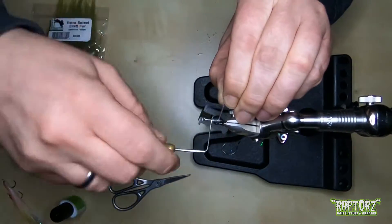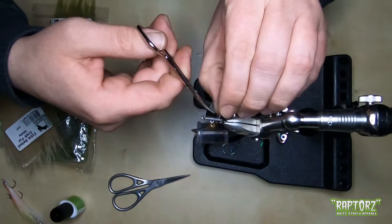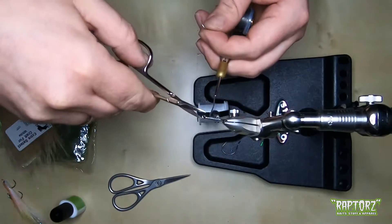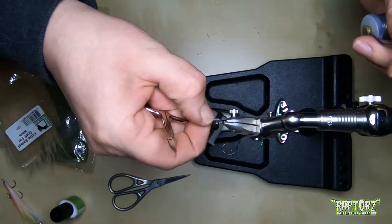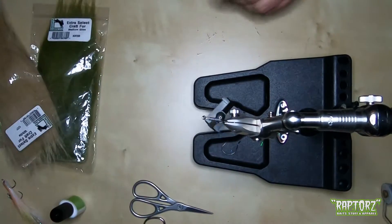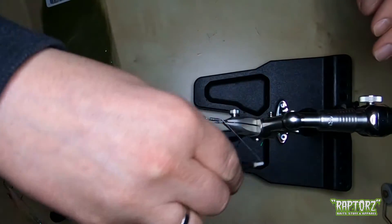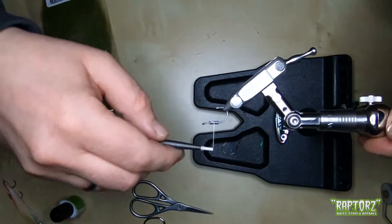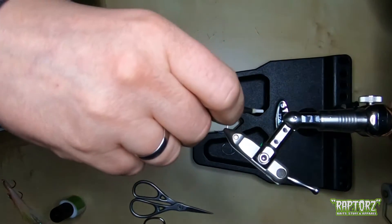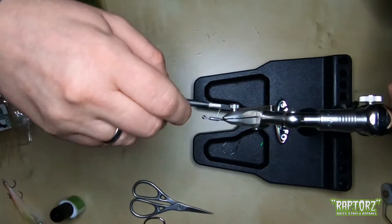Now I tie in some lead wire, just a bit, to give this bait a nice jig action — not so fast that you get snags all the time while fishing it. Be calm with the thread. Go back and then you have, as you can see, the thread laying over the lead. You can do that once again to lock it in place very well.